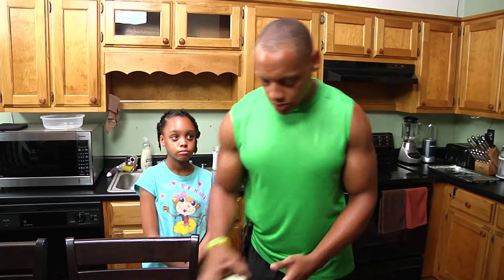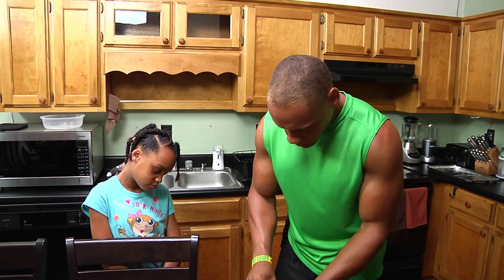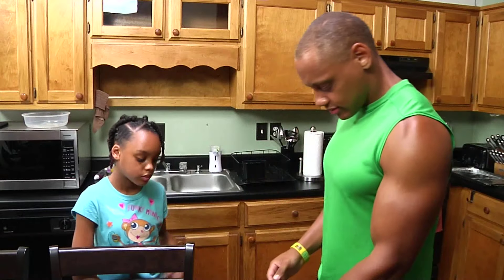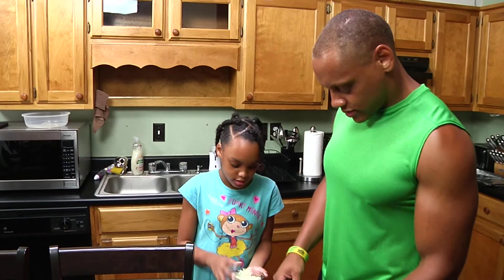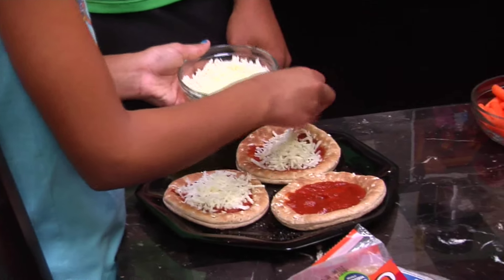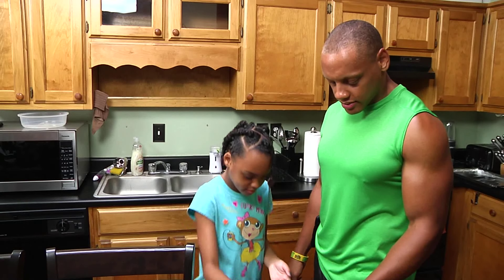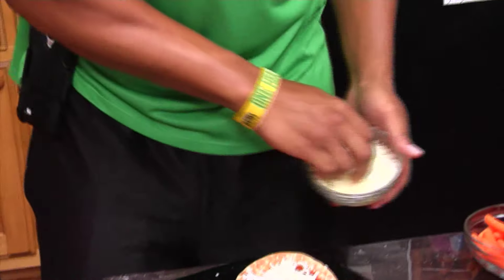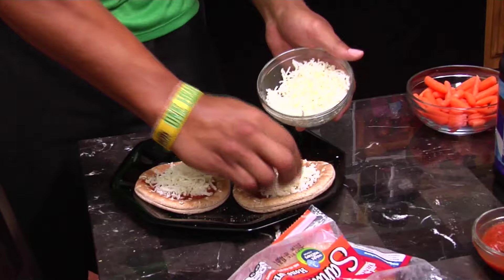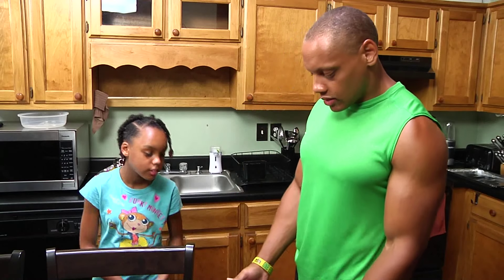We're going to move into putting on the cheese next. Again, use however much you desire. I'm going to put them on the pan and we're going to cook them up.